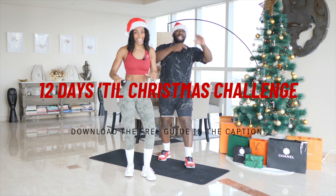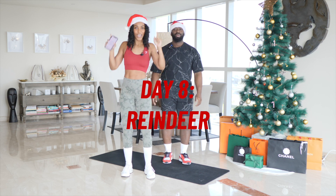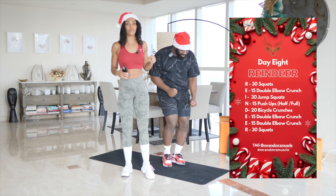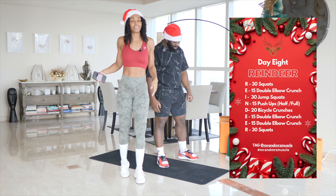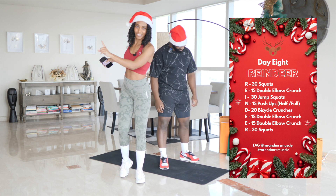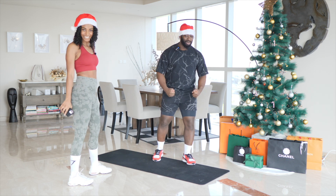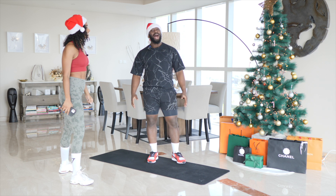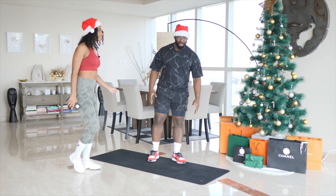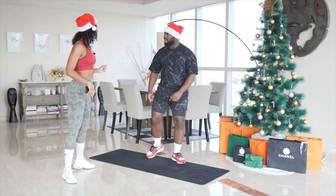Hey squad, it is day eight of my Christmas challenge and today's keyword is reindeer. I hope you're ready for some fire. Mike, are you ready? I'm ready. I've got this in the bag. Although yesterday's workout — Christmas tree — I am still feeling that. That was a big one. But I had a great sleep and I hope you did too. So I'm ready to attack your challenge today.